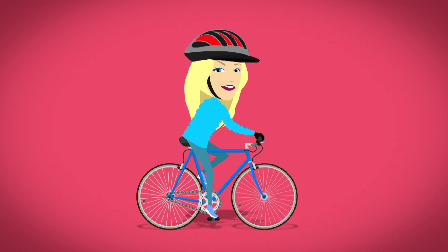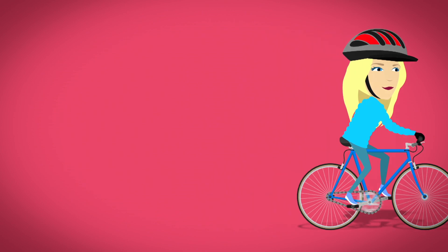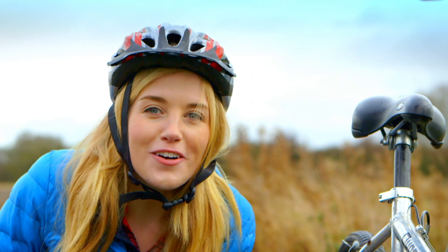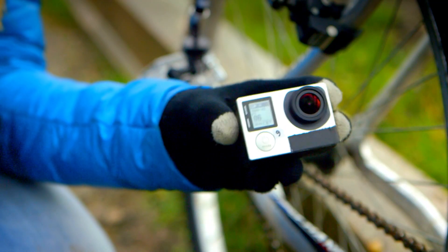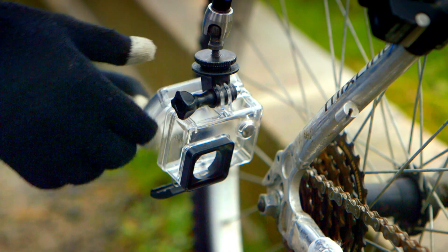This means we can go zooming along on our bikes! How clever is that? I don't know about you, but I want to see all of that going on for real. So I'm going to go on another ride on my bike, so you can see the chain working close up in action. I've got my special little camera here — let's attach it to the bike.